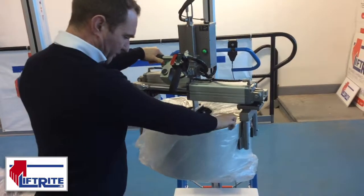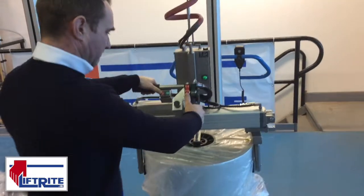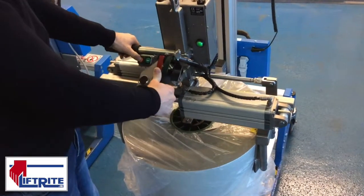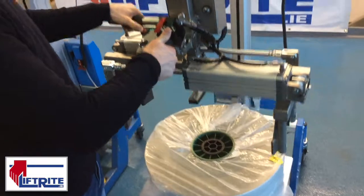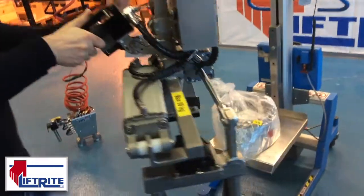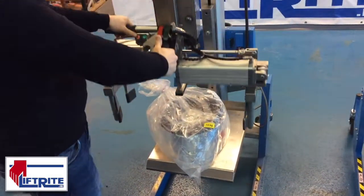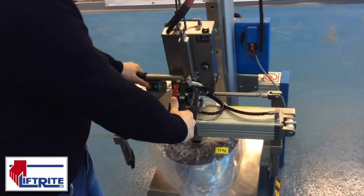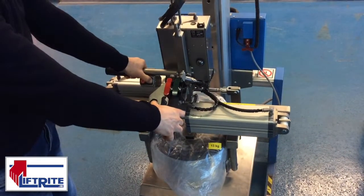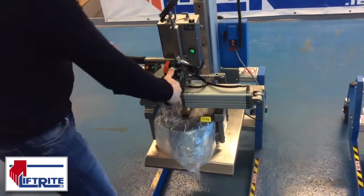This reel is 56 kilos in capacity. We have a much smaller reel which is 13 kilos in capacity. So again, down with our red lever, black and green to clamp. Visible indication that it's safe to lift, and up with our green lever.